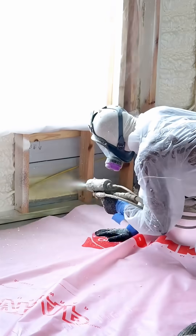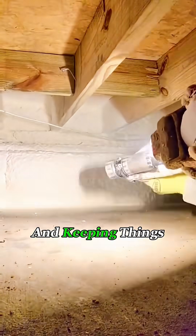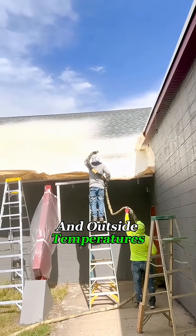On top of that, it prevents moisture from seeping into the walls or floor, which means it's great for waterproofing and keeping things dry. Especially in the summer, this foam can create about a 10 degree difference between the inside and outside temperatures.